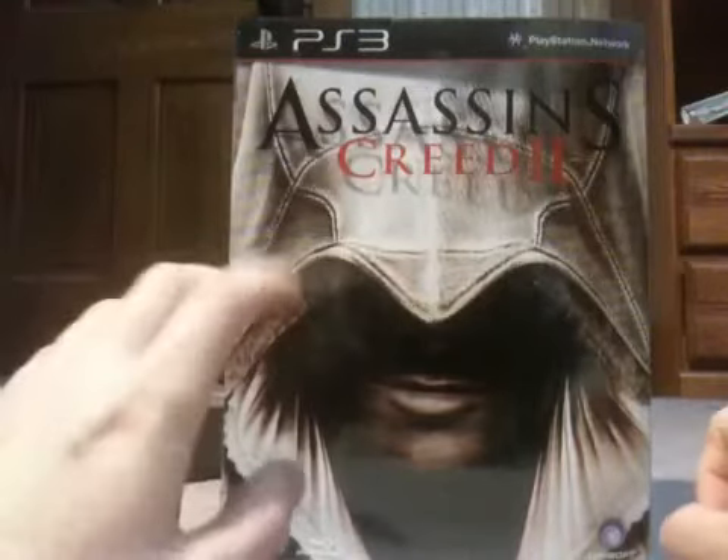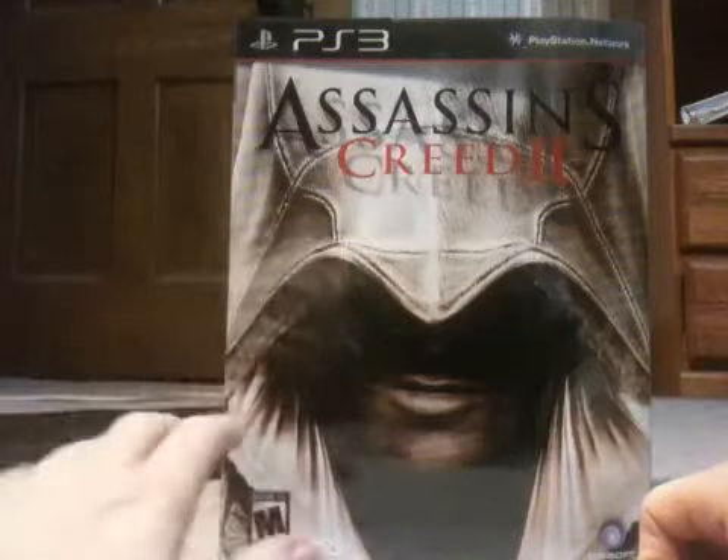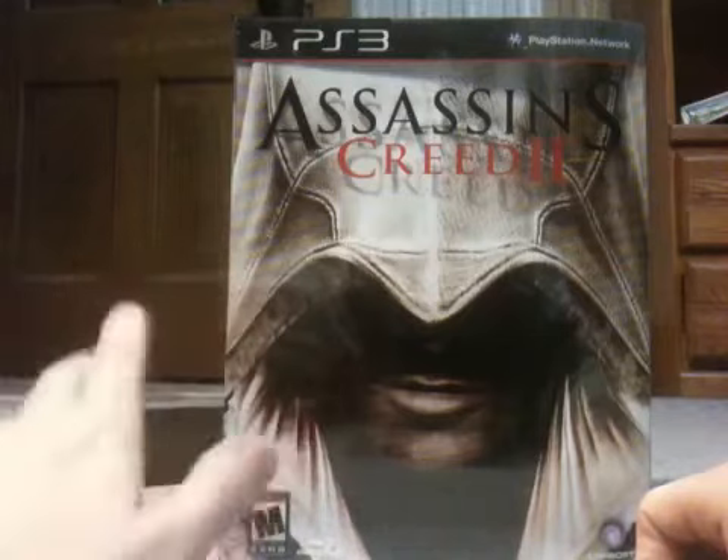Hey guys, this came back from GameStop. Picked up my pre-order of the Master Assassin's Edition of Assassin's Creed 2. It retailed for, I believe, $80 US.